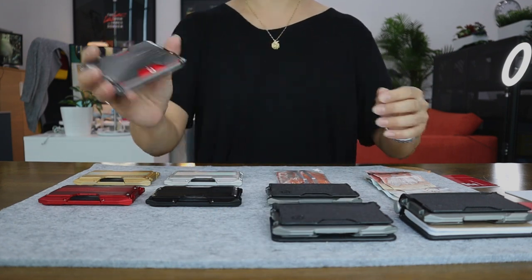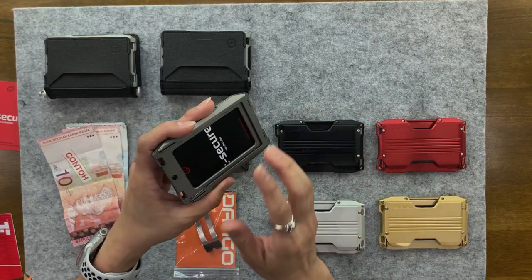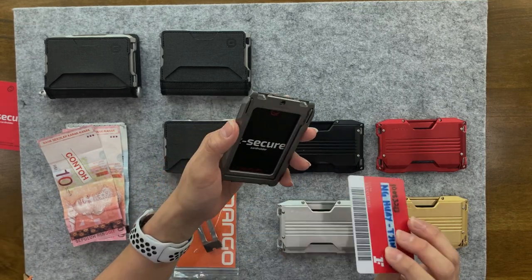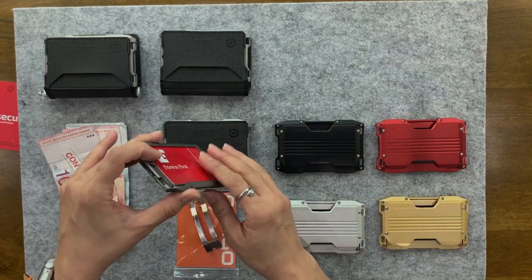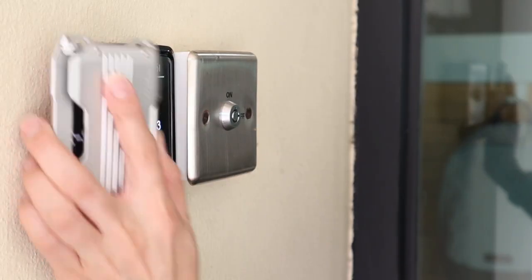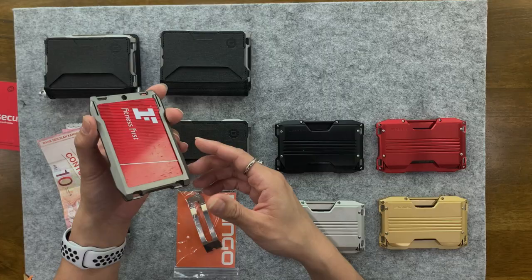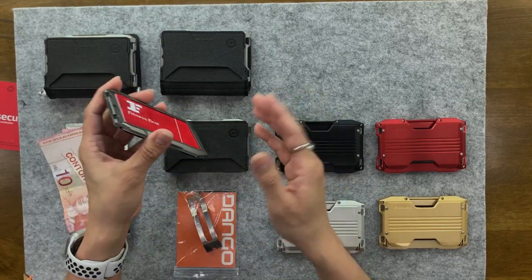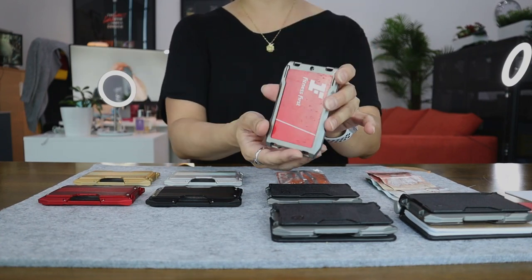As I mentioned earlier, the front cavity is meant for a vertical orientation, so it's great for cards that require scanning — maybe office badges. That's what it's most useful for: ID badges, office security badges, and cards that require scanning. So if you've got a bus card or train card, this section right here will be most useful.